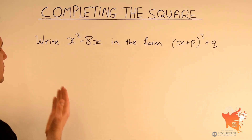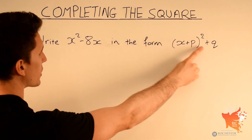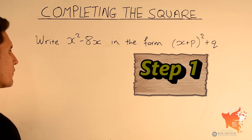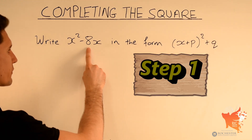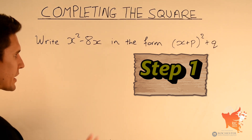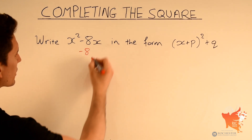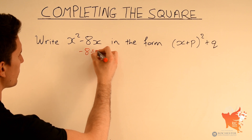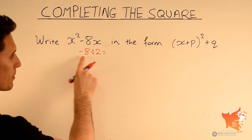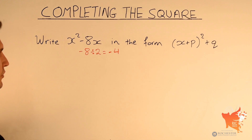In this second example we have been asked to write x squared minus 8x in the form x plus p squared plus q. Step 1: spot the number in front of x, which in this case is minus 8. We divide that by 2. So minus 8 divided by 2 — well 8 divided by 2 is 4, so minus 8 divided by 2 must be minus 4.